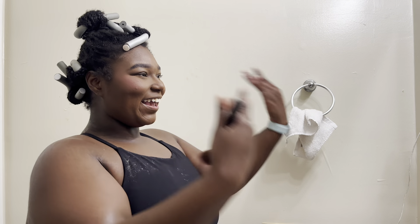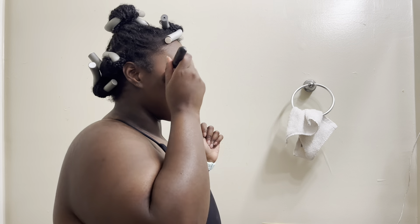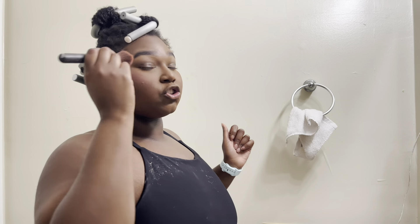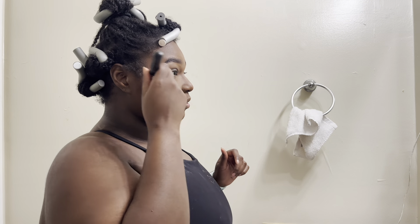I love blush y'all. I have big cheeks so putting blush on top of big cheeks just looks so good. Then with the contour it looks amazing. My brows look so bad right now though, I'm so sorry.